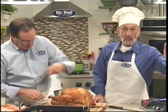Carving a turkey can be a real challenge — that is if you're not armed with a few basic tips. And today, our test kitchen team has a few pointers to make anyone a carving pro like Howard.